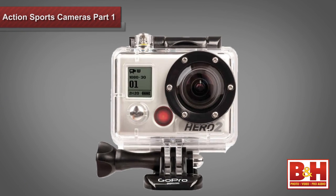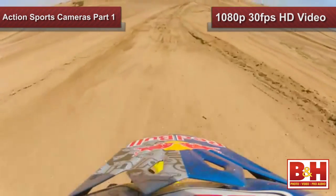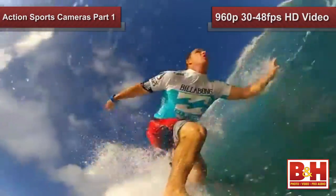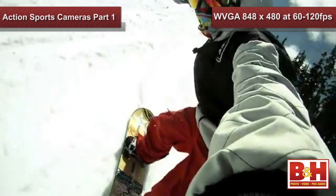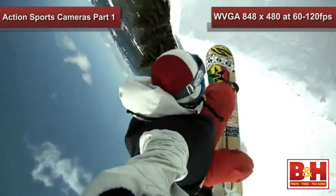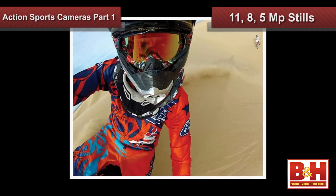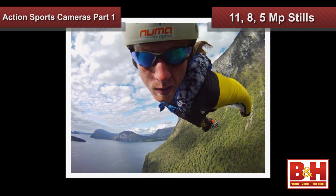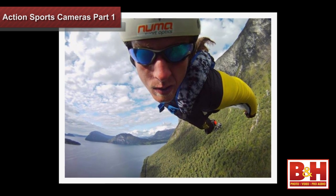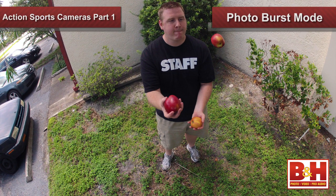The actual camera on all these editions are the same. They all shoot 1080p video at 30 frames per second, 960p at 30 or 48 frames per second, 720p at 30 or 60 frames per second for high action, or WVGA 848 by 480 video at 60 or 120 frames per second. The HD Hero 2 camera also captures stills at 11, 8, and 5 megapixel sizes. And one cool new feature you are sure to love is Photo Burst Mode, which shoots 10 images in a second.